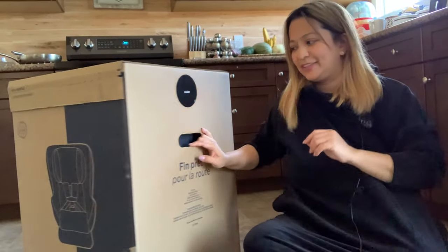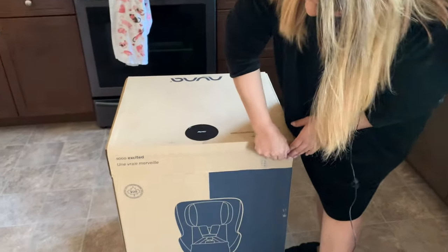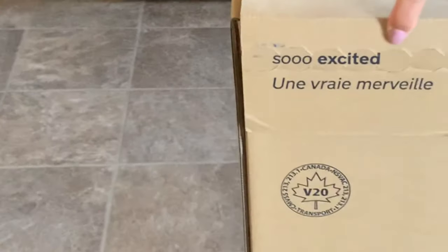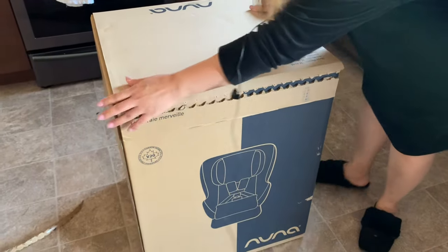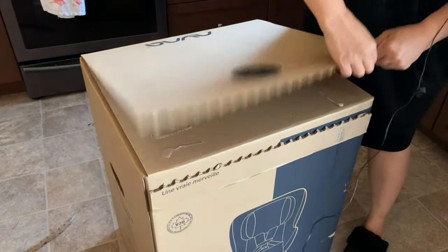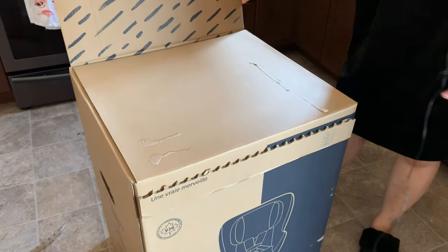So let's start. Let's open the box and see what we have inside.